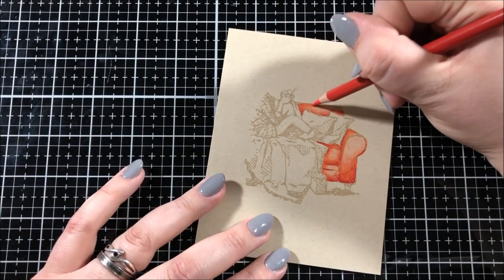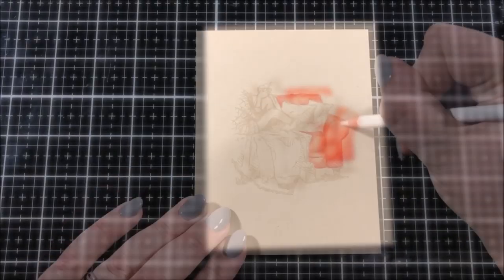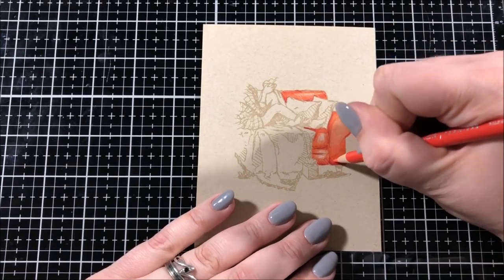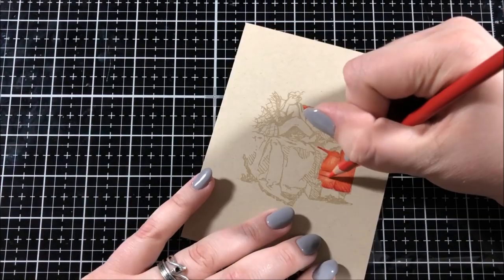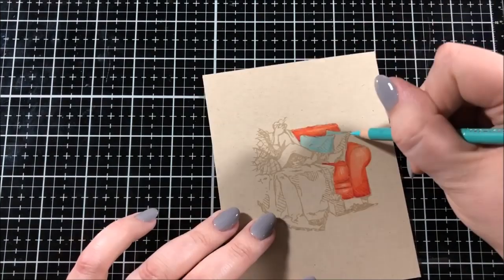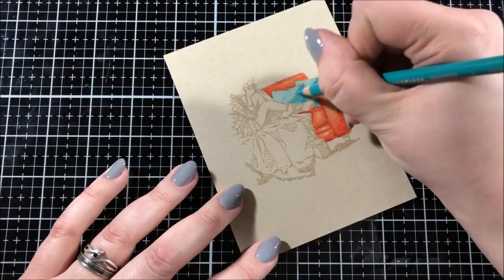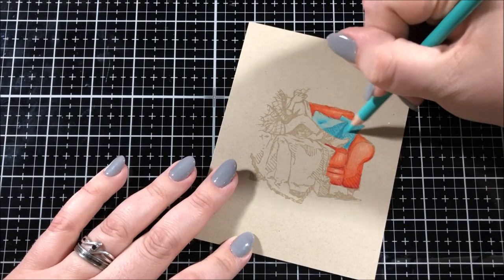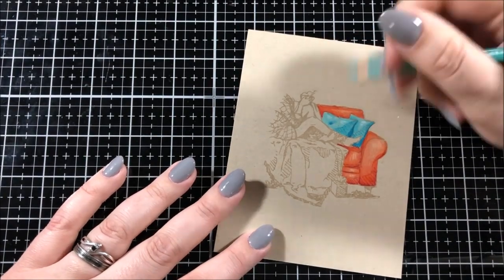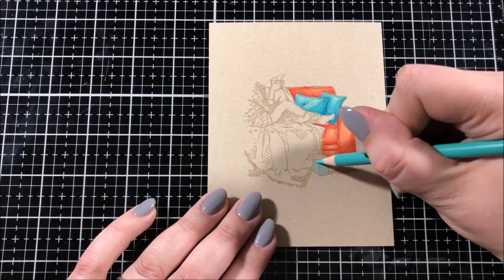I also use my white Prismacolor pencil in the areas that I want to be most highlighted. I don't consider myself a professional colorist with Prismacolor pencils, but I do find I get the best results when I start out really lightly and then keep layering in order to build up the color. That's not going to be true with all brands of colored pencils, but with Prismacolor pencils it's very good to layer the color. When you first start laying down your color, make sure that you're using a very gentle pressure. You don't want to be pressing down very hard because the Prismacolor pencils have a very soft core, so if you press down too hard, you could break that tip really easily.